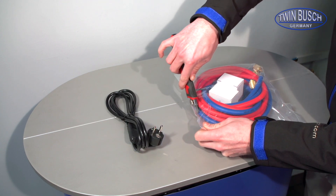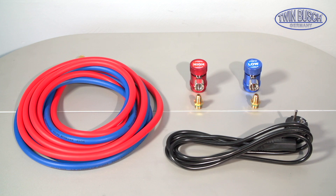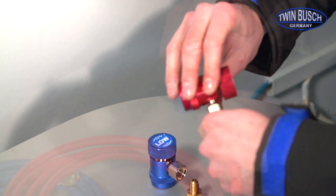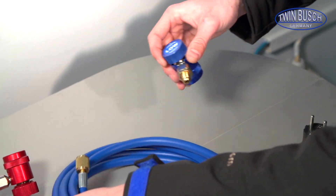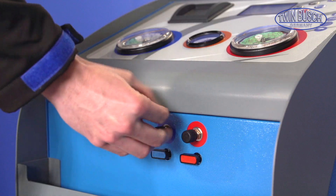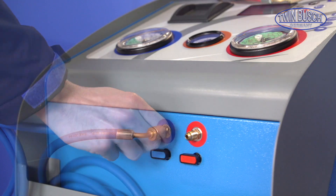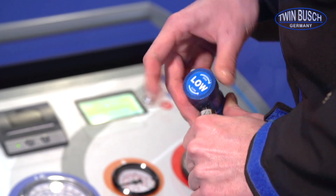Check to make sure all parts are accounted for. Use the connector to connect the quick couplings to the hoses. The red hose is connected to the high-pressure side of the AC, while the blue hose is connected to the low-pressure side. Please connect the hoses to the unit according to their colour. Check the valves on the quick couplings to make sure they are functioning properly.